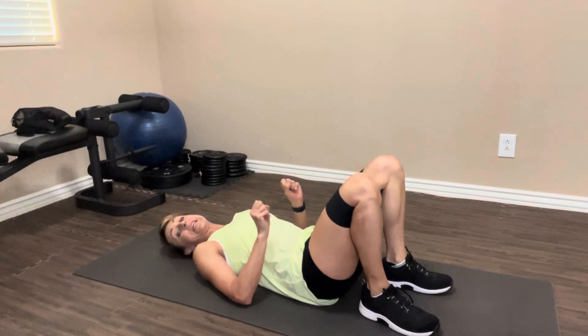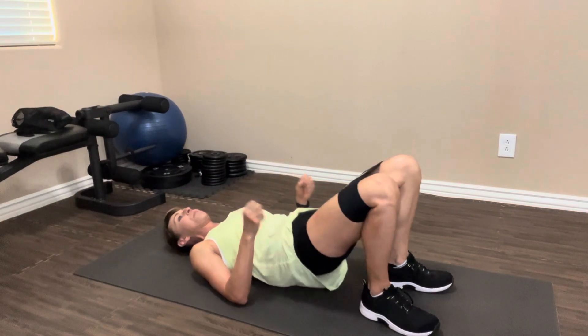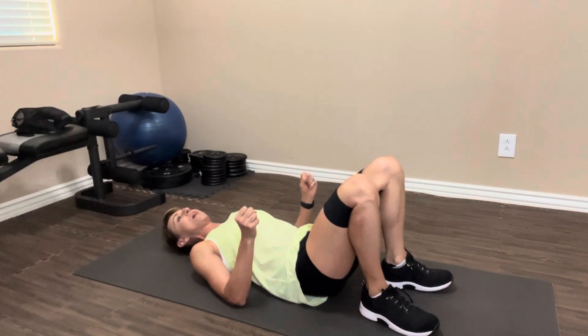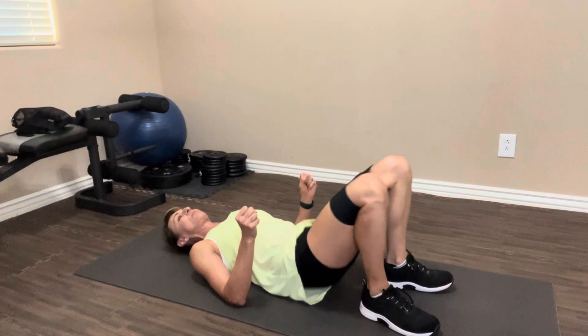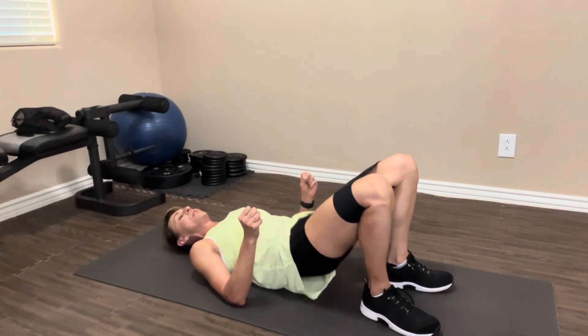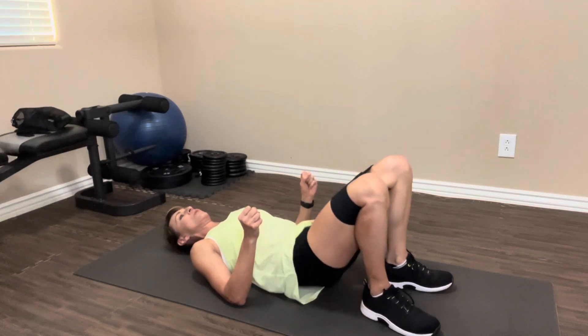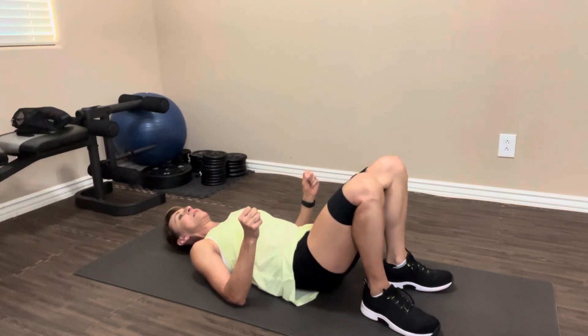We're gonna do 20 of these — do as many as you can. Take it up, up and squeeze and down. Two, three, four, five, six, seven. Really squeeze. Eight, nine, ten.